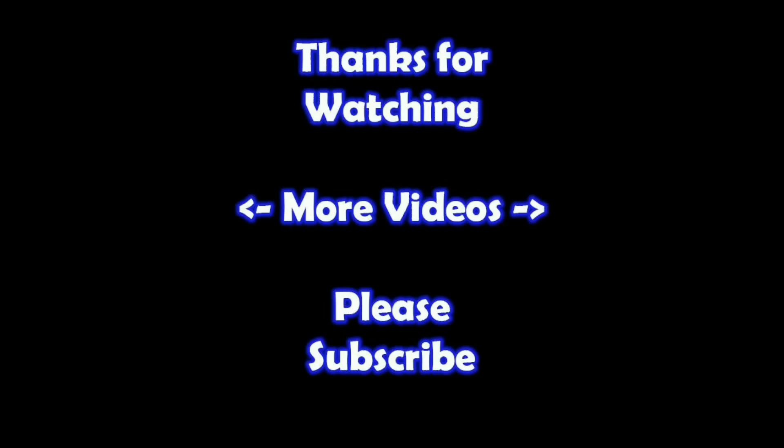You guys are a true blessing in my life — thank you so much for helping me put this content out there to everyone. If you'd like to join these great people, please consider supporting me through my Patreon page — check the link below. Thanks for watching — I hope you learned something. If you'd like to watch more of my videos just click on them, and if you'd like to learn more about the reseller world, subscribe to my channel and check out my other videos.